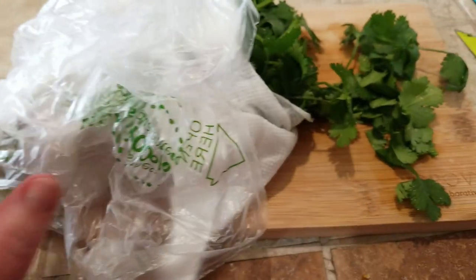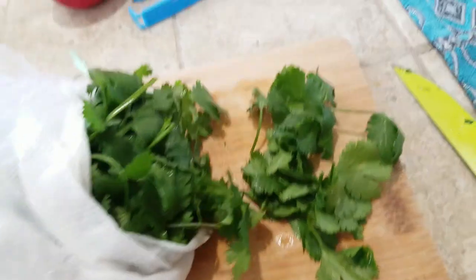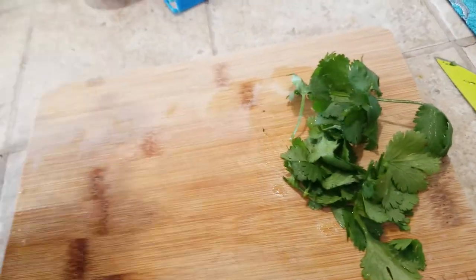When I use the cilantro, I just take the whole bag out of the fridge, pull down the paper towel a little bit, and chop off the top — however much I think I'm going to need — and then put it right back in the fridge.